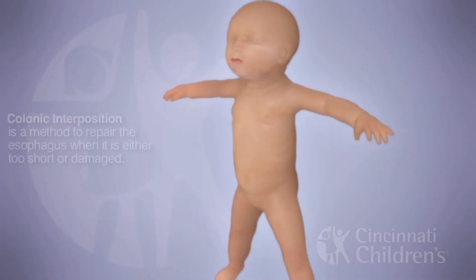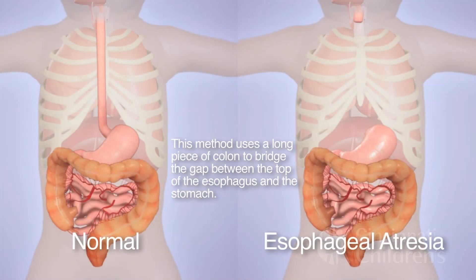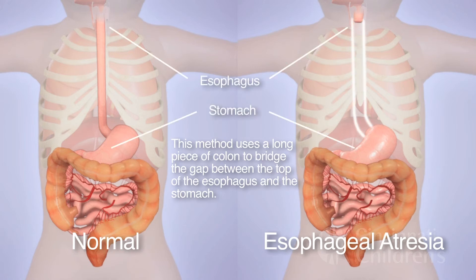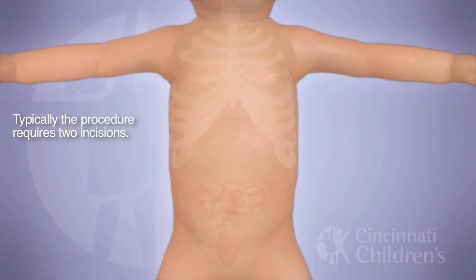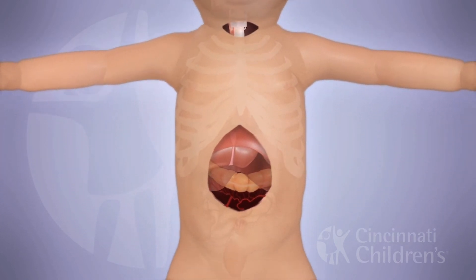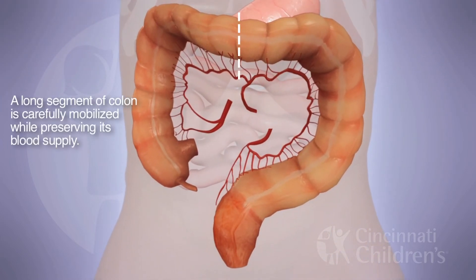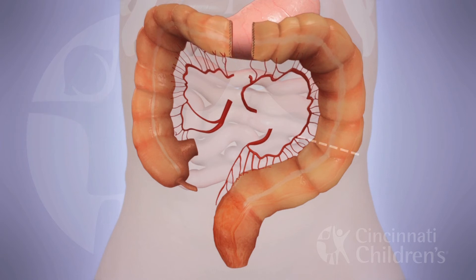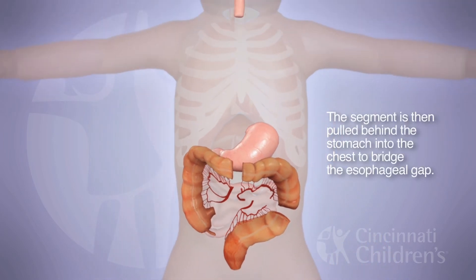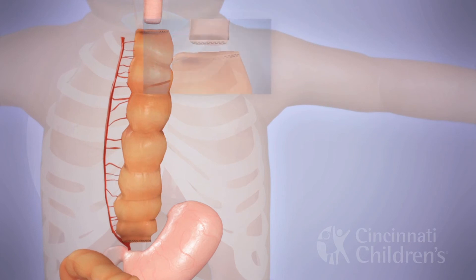You can also use the colon as an interposition. Dr. Von Allman was trained to do colon interpositions, and Cincinnati Children's Media Lab created a video to illustrate exactly how this is done. The procedure starts with two incisions: a midline abdominal incision and a cervical incision, since that's where the anastomoses will be performed. Once you gain access to the abdomen, the piece of colon chosen is based on the blood supply and the diameter needed. Dr. Von Allman then pulls that piece of colon behind the stomach, maintaining blood supply and ensuring it's not too tortuous.